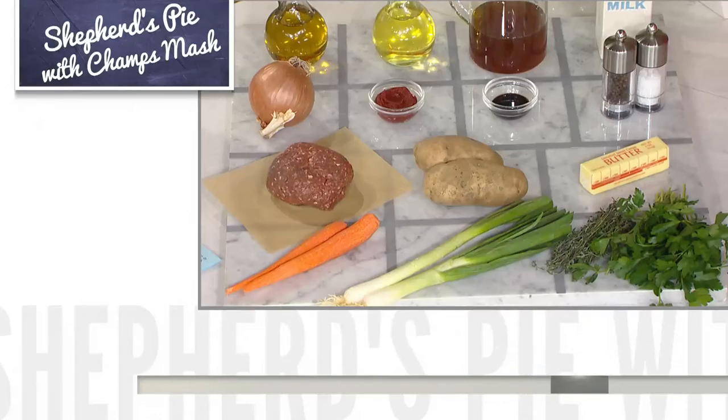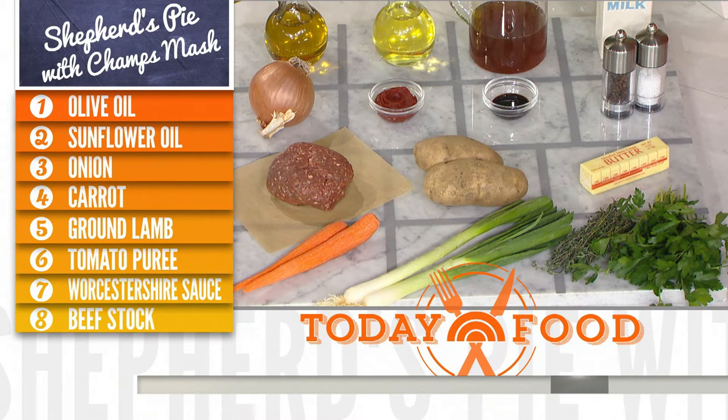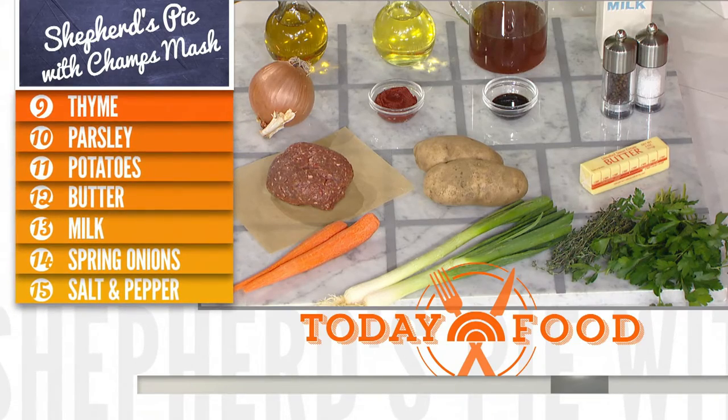We have some potatoes — we've just sliced these up, you need to cube them up. They're in some cold water. Salt the water, bring it up to temperature, bring it to the boil, and you're going to cook these out till they're just fork tender. And that's your potatoes section.